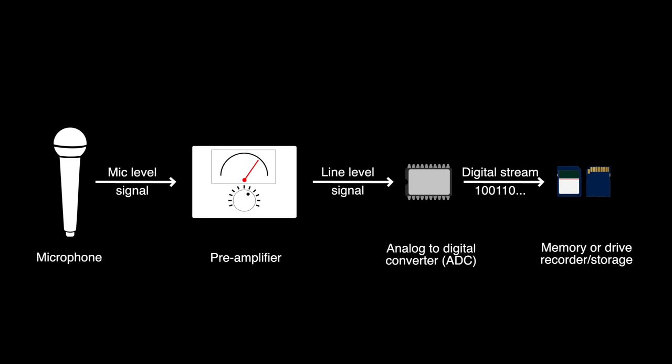To explain this, let me talk about typical recorders. A typical recorder has a preamplifier, which takes the audio signal from a microphone and amplifies it up to what's called line level. Then there's an analog-to-digital converter that takes that analog signal and converts it to ones and zeros, which is then recorded to some sort of media — whether that be an SD card, compact flash card, SSD drive, or whatever.